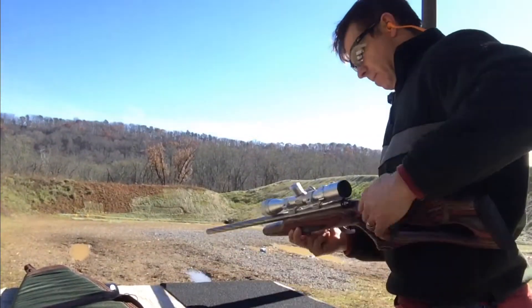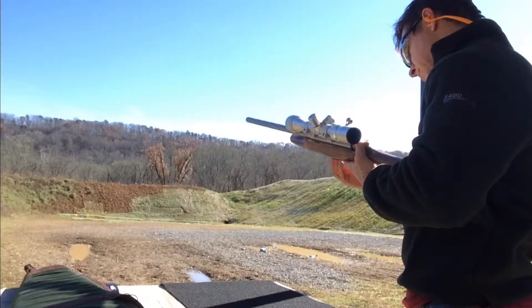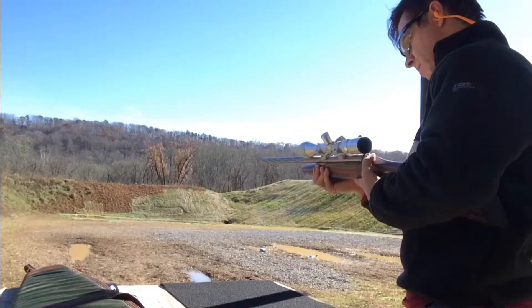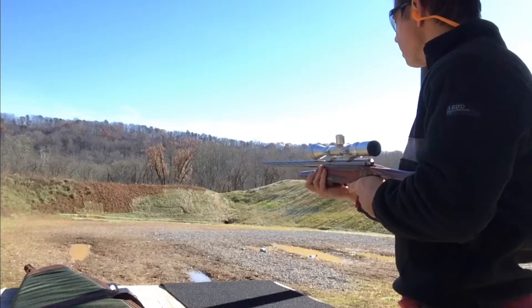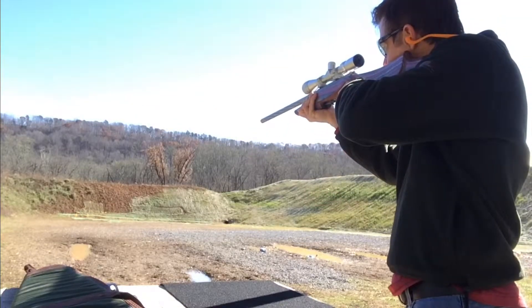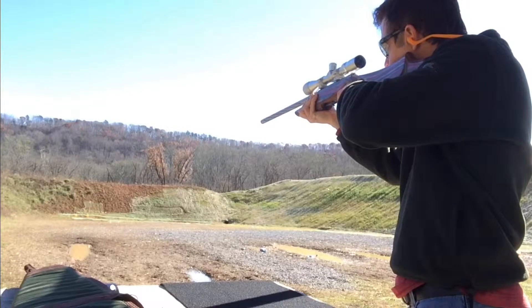Savage 93 BSEV. Little experiment here. Got one jug with a lid on, one jug without a lid on. See how they each respond to .22 Magnum at about 50 yards.